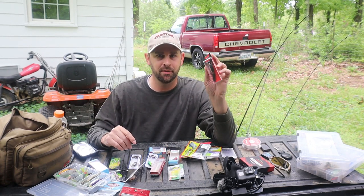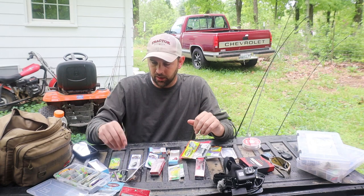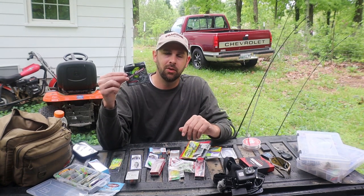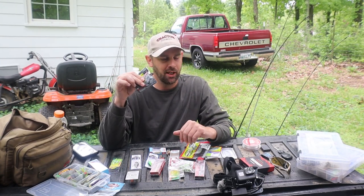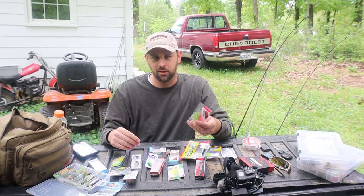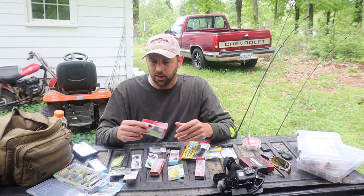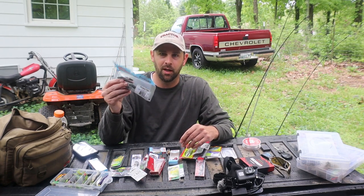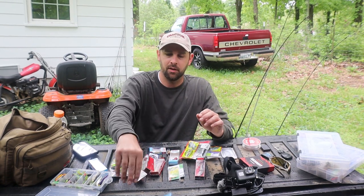A couple other things I like: the Rapala Jointed — I really like that for certain situations, a great lure. Bobby Garlands I like using. Trout Magnets catch everything — I caught a 16-inch largemouth yesterday on a Trout Magnet with a 1/64-ounce jig head on 2-pound line; it was pulling drag like crazy. Trout Magnets, Panther Assassins — you can find those at Walmart. Z-Man makes some really good stuff — Ned Rigs have been around a while now and you can catch a lot of different fish off them. Really tough material too.